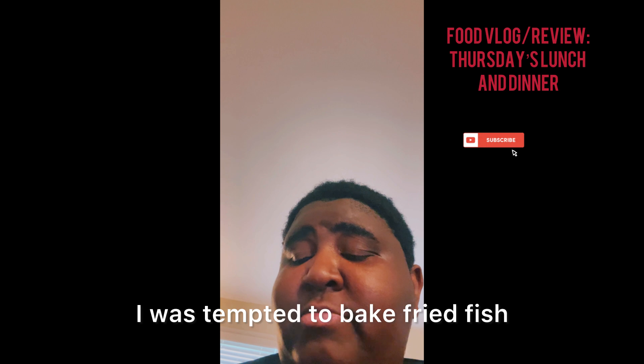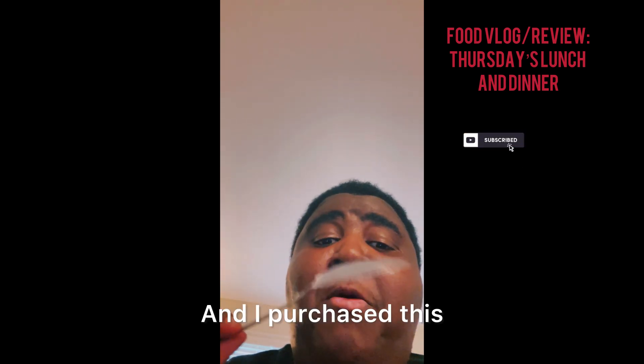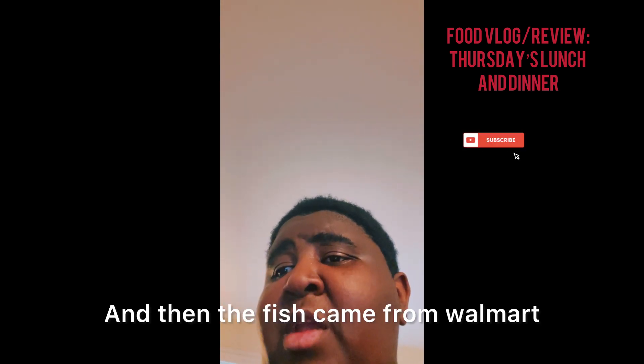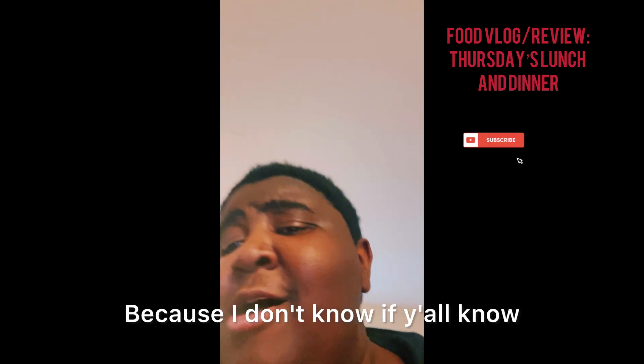I was tempted to bake Friday fish, but I wanted to try something different. So there we have it. I got the home-style mashed potatoes in a little pack — got the brand at Aldi's. The fish came from Aldi's too — this is the Aldi's haul.